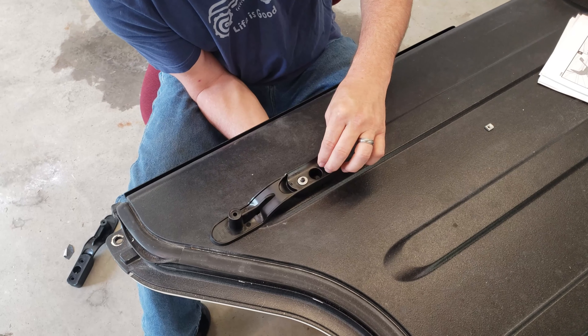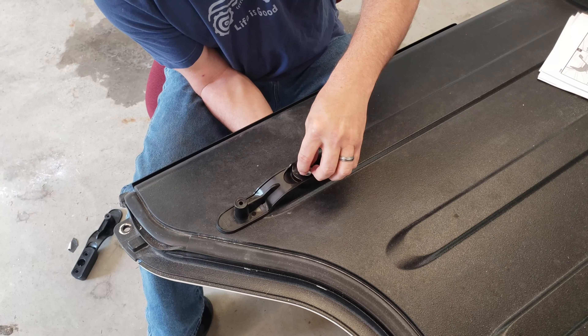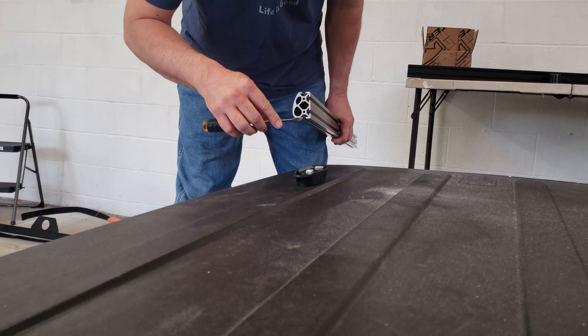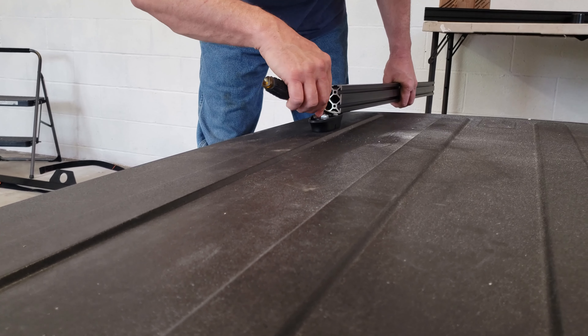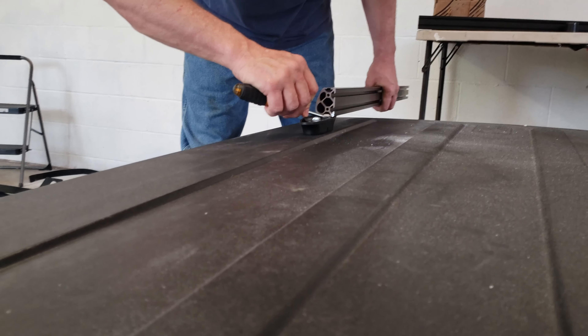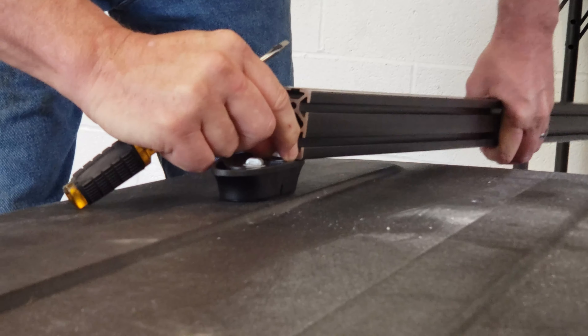We're going to put the T-nuts along here. A screwdriver might help you a little bit — just get them raised up between the washer. They are a little tricky.